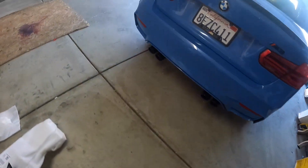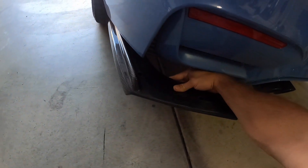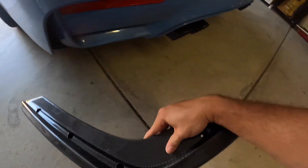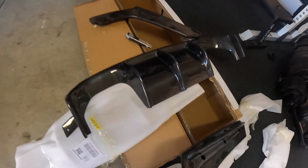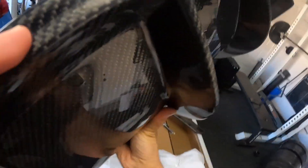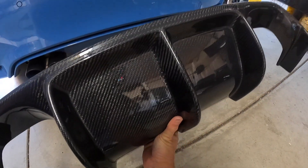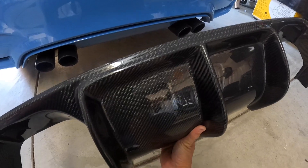These ones go right up on the side, I believe — somewhere like that. And this little piece, really fresh. I'm going to take off this middle portion and replace it with this, so it should be a nice addition.